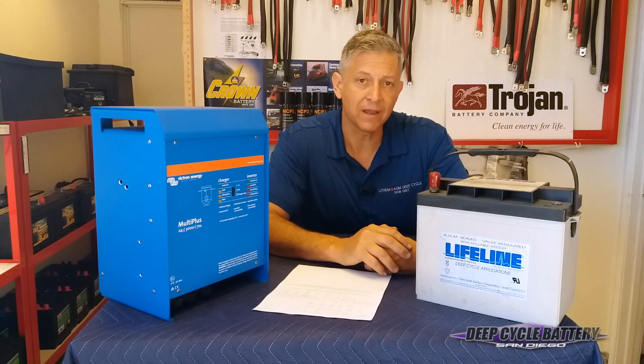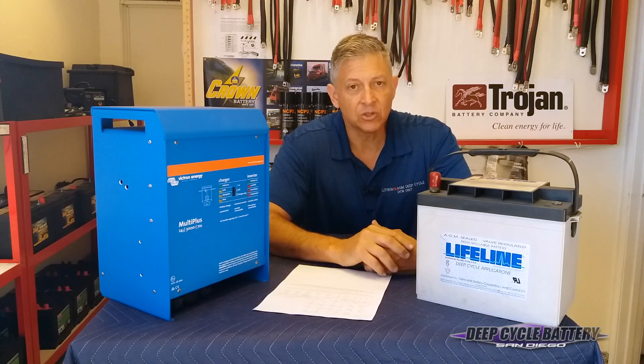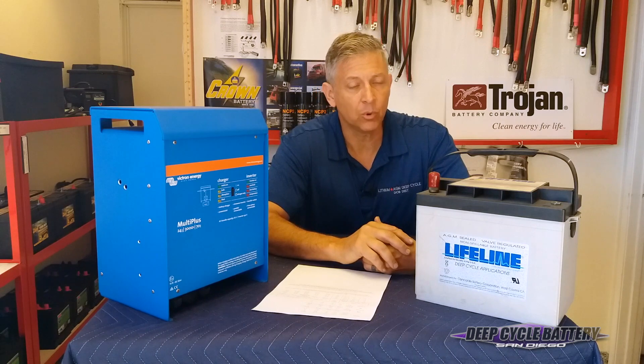I would always say check with the manufacturer's specs to see what they recommend. It was very clear doing the research on this that AGM and gel batteries do not like — when talking about a 12-volt system — they don't like 15.5 volts.